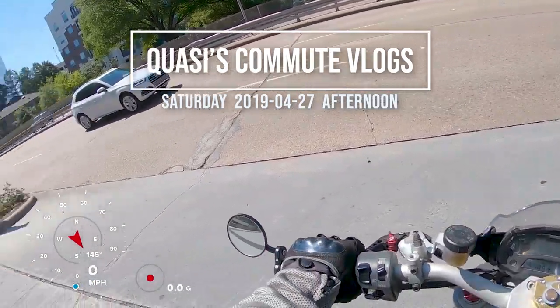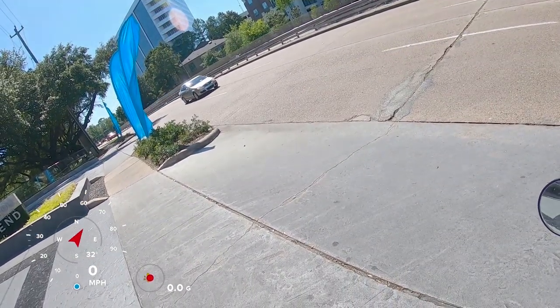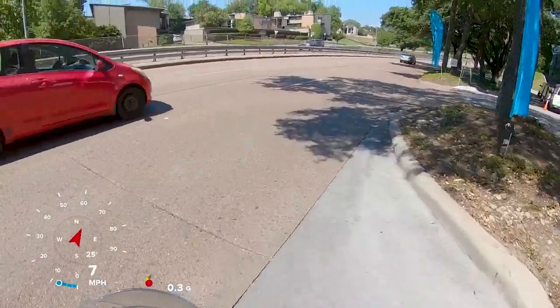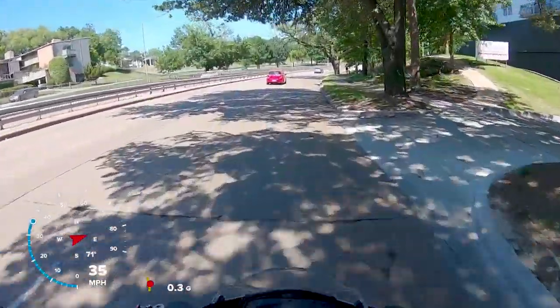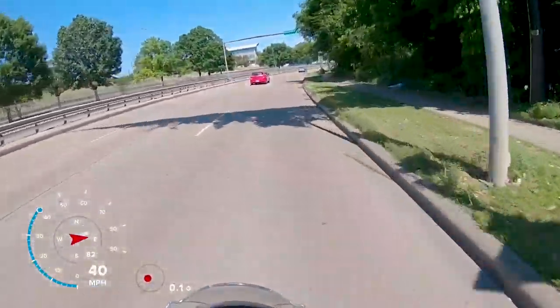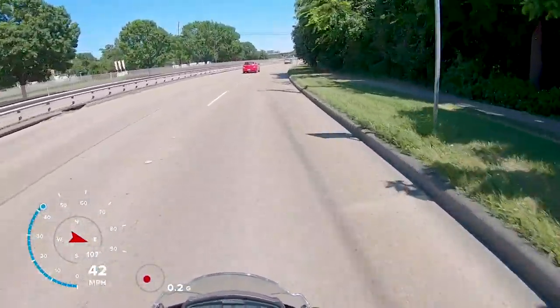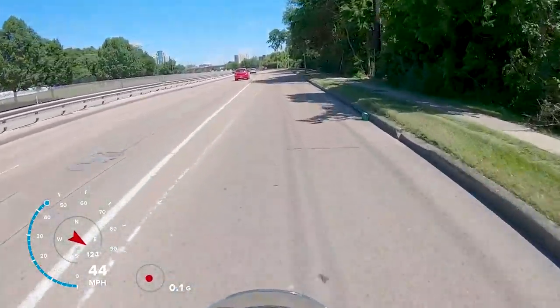I'm returning with you all on my Saturday afternoon rides and bike rotations. I stopped over at my buddy's garage and decided to get the Monster out for a rip — it hasn't seen the roadways in a little while.